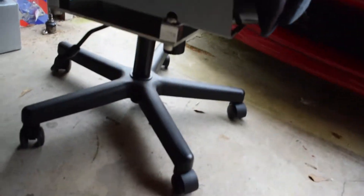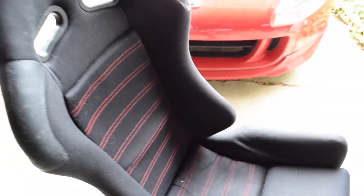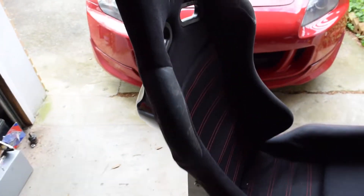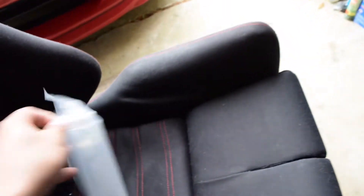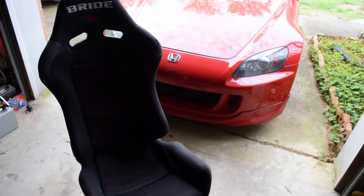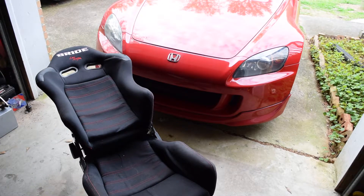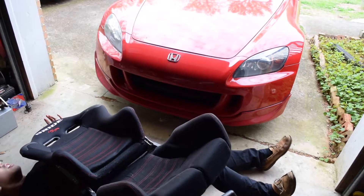So I threw you guys for a loop — this is actually a freaking office chair. I figured an office chair wasn't going to hurt me. Can your chair do this? Oh my god, help me. I shouldn't have never bought a wrap. Oh my gosh. Wraps are terrible.